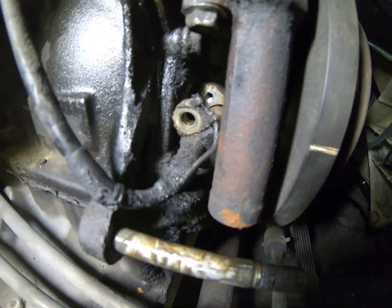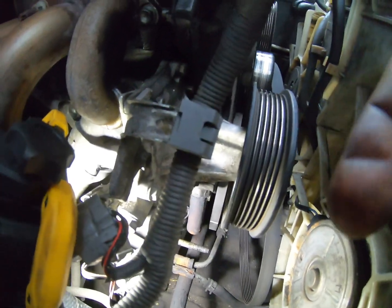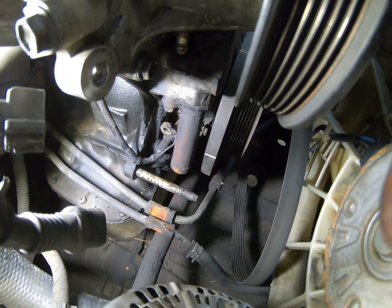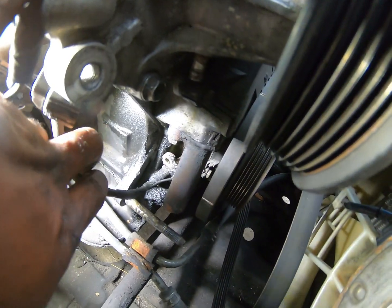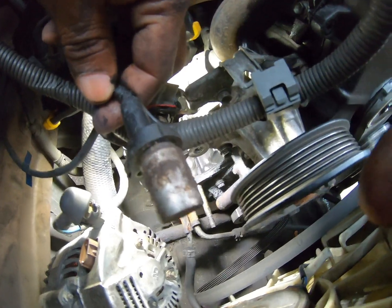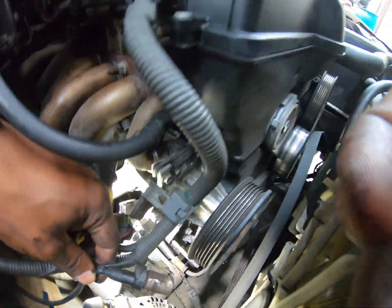I believe that is the tensioner for the timing — that rod right there. Either way, crank position sensor — let me go ahead and pull this out, see if I can get this on camera at the same time. Y'all see me wearing my gloves today. There you go. That's the crank position sensor. So we're going to go ahead and change this out — at the end of its life, it ain't getting no type of signal — and we'll crank it up.